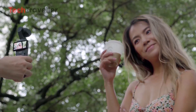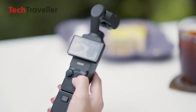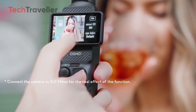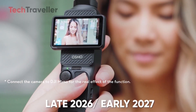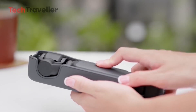The DJI Pocket 4 is rumored to deliver game-changing performance, highlighted by 4K video at 240fps — doubling the slow-motion capability of the Pocket 3. Its 1-inch sensor promises sharper details, better low-light performance, and enhanced dynamic range. The Pocket 4 is expected to launch in late 2026 or early 2027, following DJI's 3-year release cycle, priced at $699 for the standard version and $799 for the creator combo — a price increase from the Pocket 3, positioning it as a premium tool for serious creators.